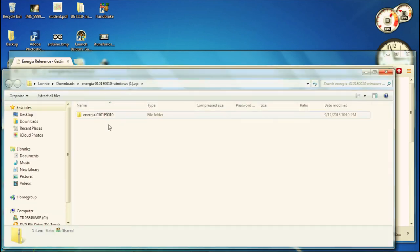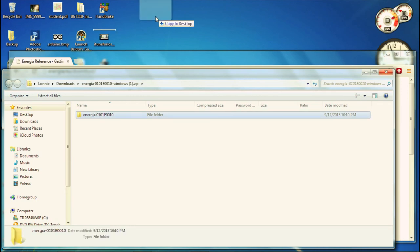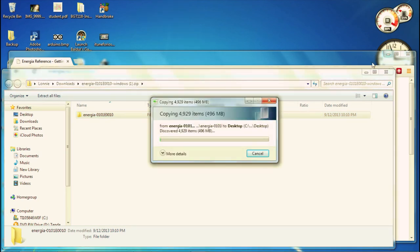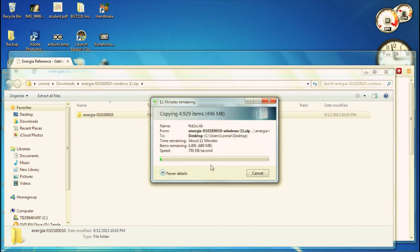I'll just go ahead and open the folder here. To install, all you do is drag that zipped-up folder to your desktop or whatever folder you'd like to put it in. You can see it'll just go ahead and start extracting all those files - there are a lot of them and it's going to take a while. This says 11 minutes and that's pretty close to what it took. I'm running this on about a three-year-old cheap Toshiba laptop, so your experience may be a little better.